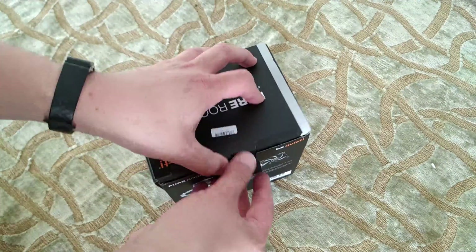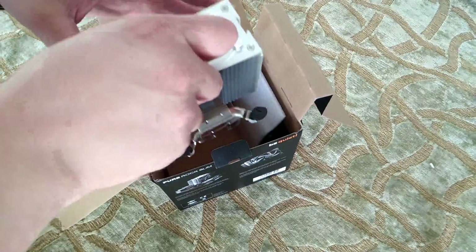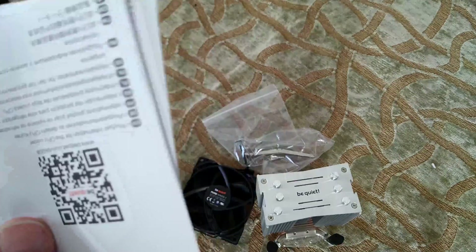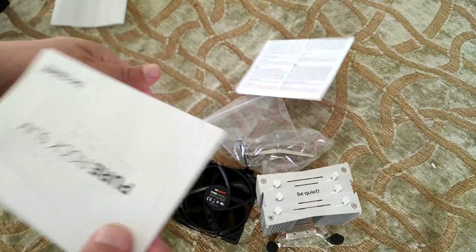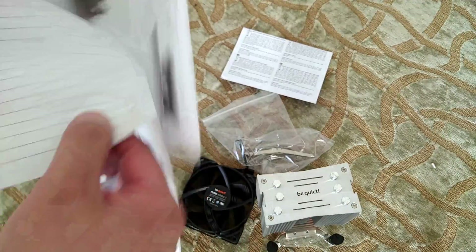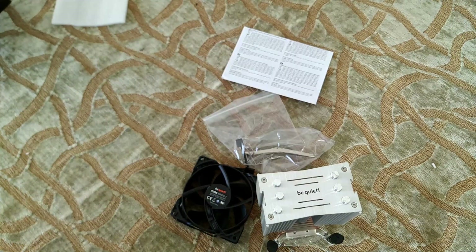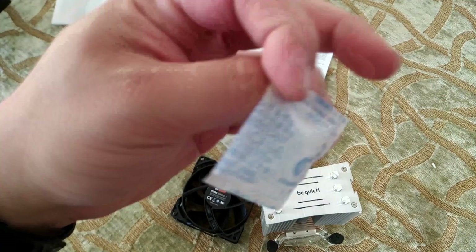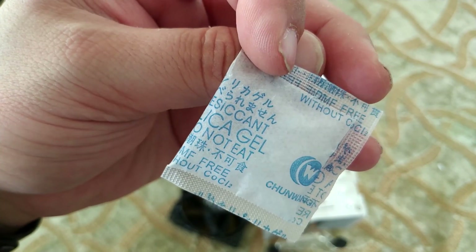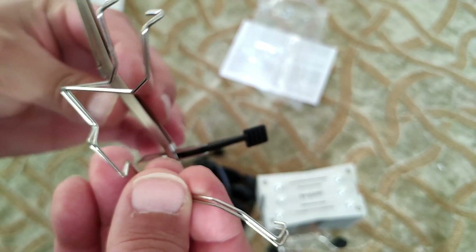Let's see what's in the box. You get the cooler, you get a fan, you get a bag of goodies, you get paperwork to keep lawyers happy. And check this out — there is space on the instructions for notes. Whoever asked for this? Why is it there? Never mind. You also get my favorite thing — silica gel. It says do not eat, but you don't tell me what to do. I'm gonna eat it and enjoy it. In the bag of goodies you get the mounts, and that's everything in the box.